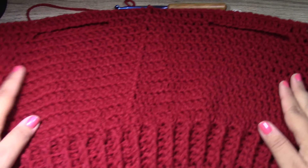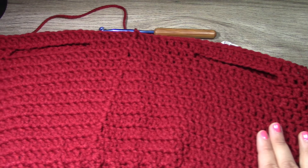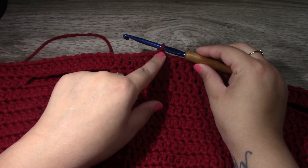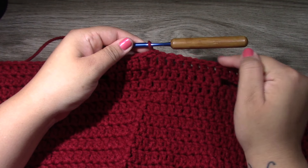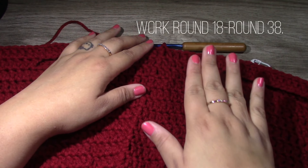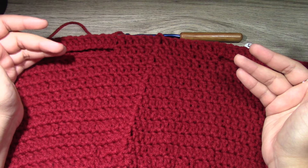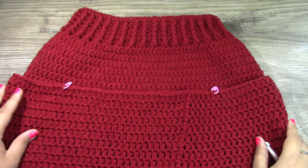This is what your work should be looking like after round 18. Continue working one double crochet all the way around, starting each round with a chain three and slip stitching to the top of the chain three at the end. Work rounds 19 through 38 in this fashion. We have now finished off on round 38 and placed stitch markers.